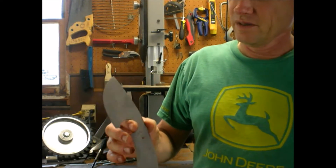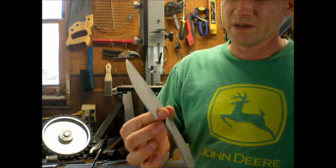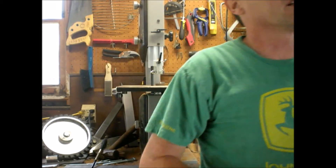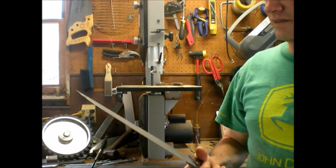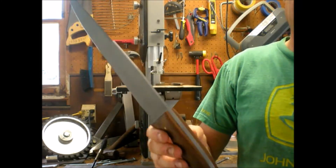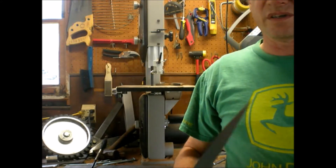They've got the edge trimmer part number stamped on them. I sand blasted those. This is my first batch that I've hollow ground, and then I've sand blasted this one. It came out nice — I like the way it looked. It's sharp as a son of a gun.